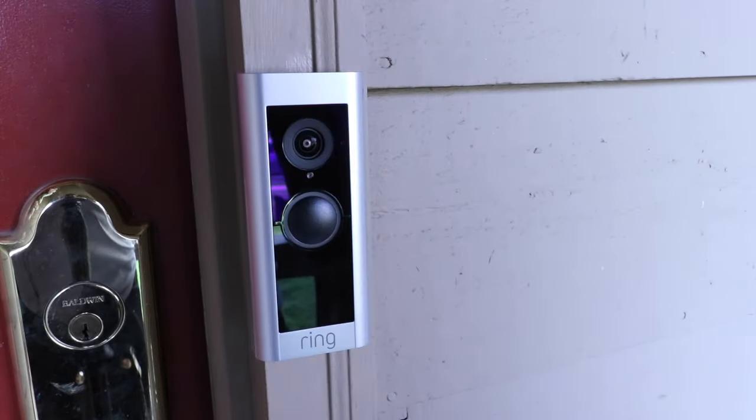Thank you for watching this video on how to install the Ring Pro 2 doorbell. Please give us a thumbs up, subscribe, and click any of the links below if you want to support us. Thank you.